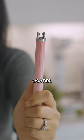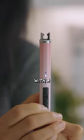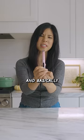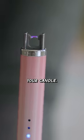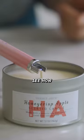This is a rechargeable lighter. It's supposed to light your candles with a click of a button and basically electrocute your candle. Fall vibes — I've got my Honeycrisp apple candle here and let's see how this works.